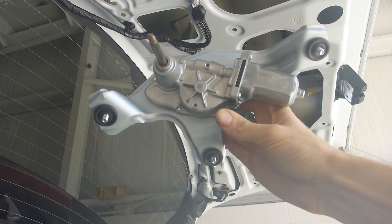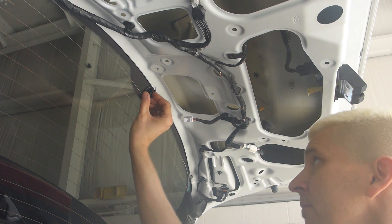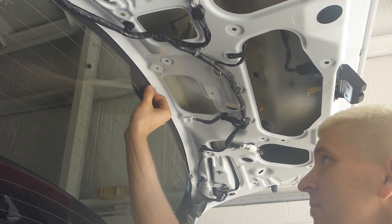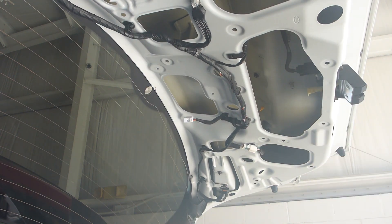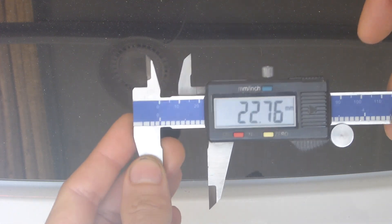And it just drops right out. This is what the motor assembly looks like. Now you can remove the rubber grommet, and your removal process is complete. Be aware that the hole in the glass is just about 22 millimeters in diameter.